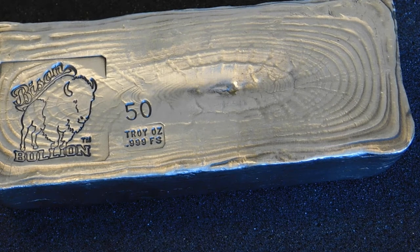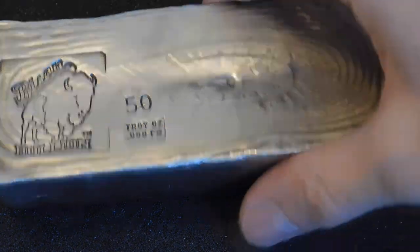So all in all I spent $60 over spot for this bar if you count the trade in, which is really quite a good deal in my opinion. Basically the people that make these bars melt down generic silver, so it doesn't make sense that they would give me any of my premiums back for it. But I did want to leave with something and I wasn't about to go crazy on bullion prices at a coin show. So this is what I ended up with and I'm pretty happy with it.